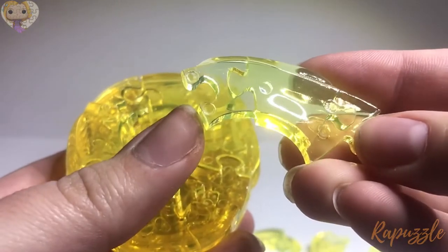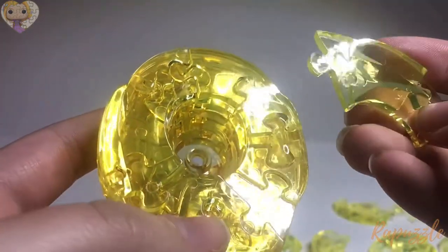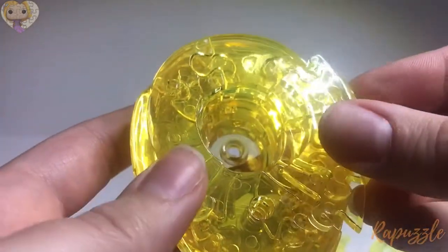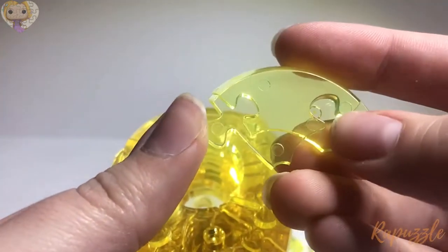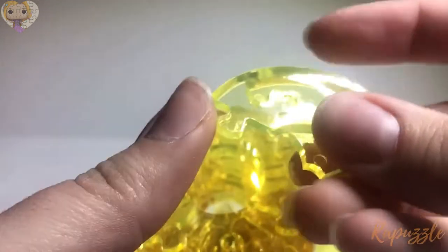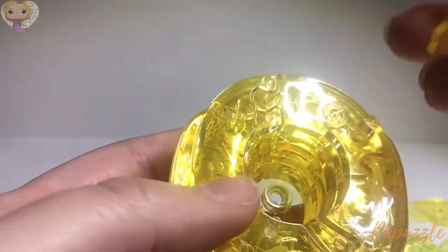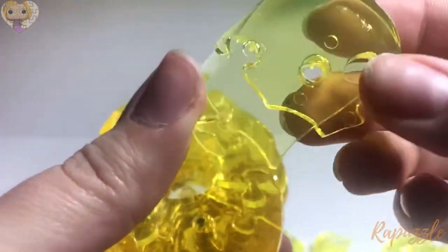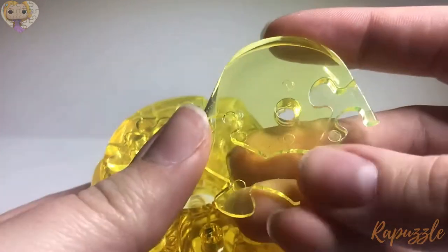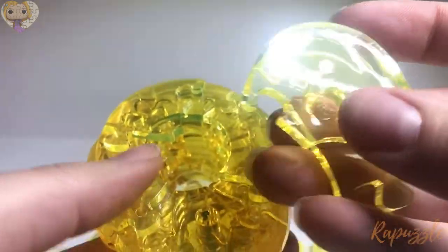Here's the next one: there's one going in and when you flip it over it has two sticking out. You're going to take that piece and put it on the right side over here. Here's the next one: there's one going out and one coming in, there's an angle going upward, and then you flip it over — it has one going out and another going in. That one is going to go over here at the top.